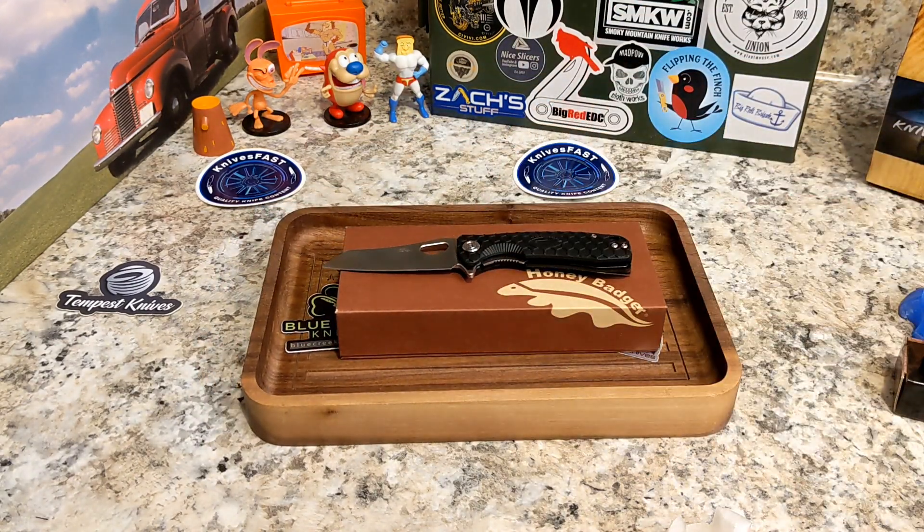These are available at Blue Creek Knives. The listed weight is 2.57 ounces, which is really nice. Blade stock thickness is 0.12 inches — so that is great, and it comes down to a nice slicey edge. Brian also has other Honey Badger knives available on his site.